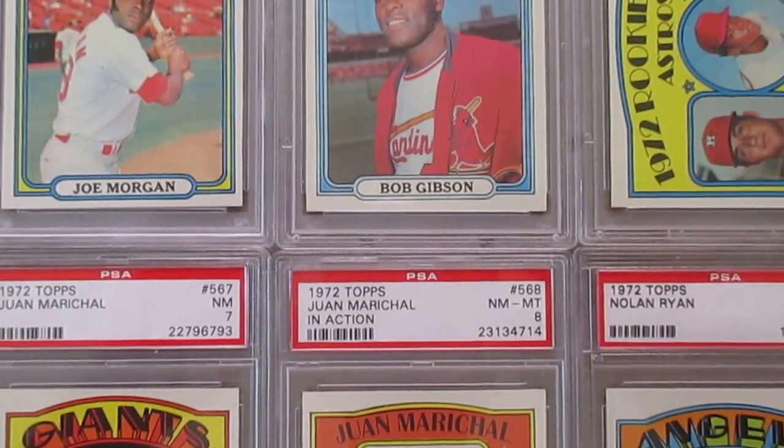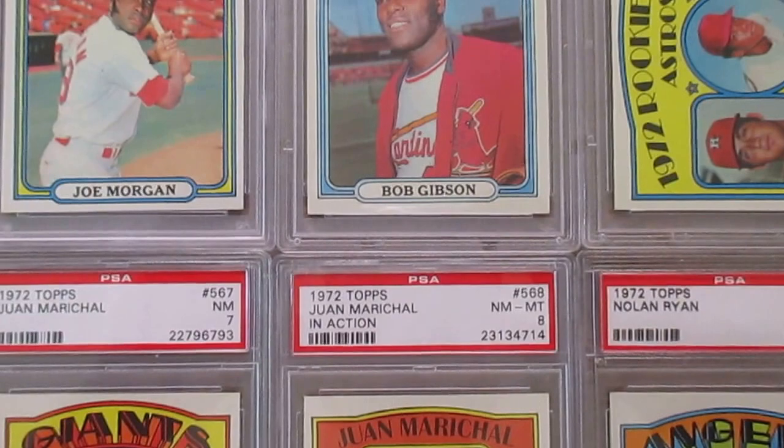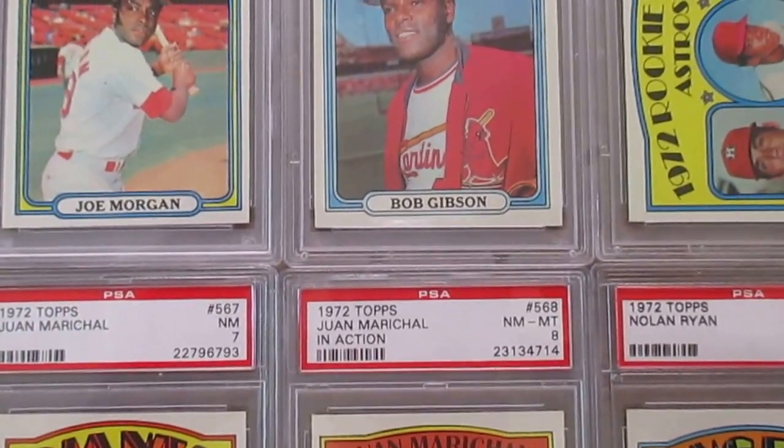Hey everybody, I'm back again, this time showing you my 1972 PSA graded card collection.